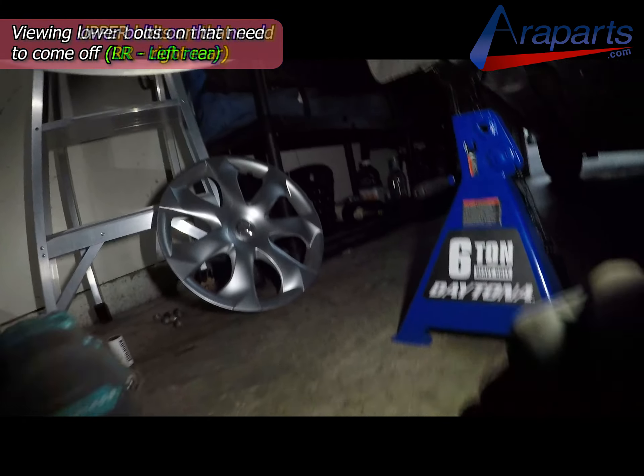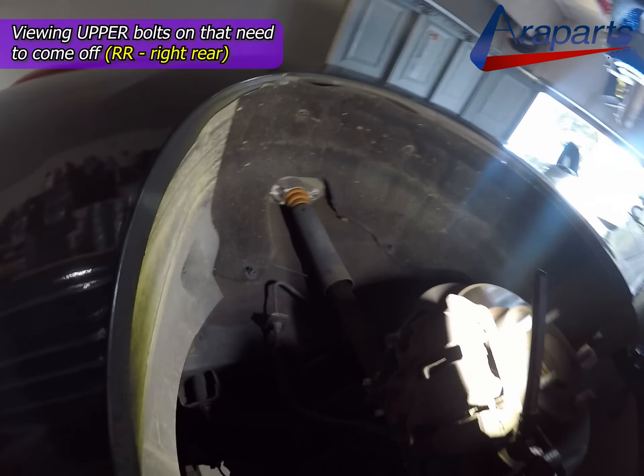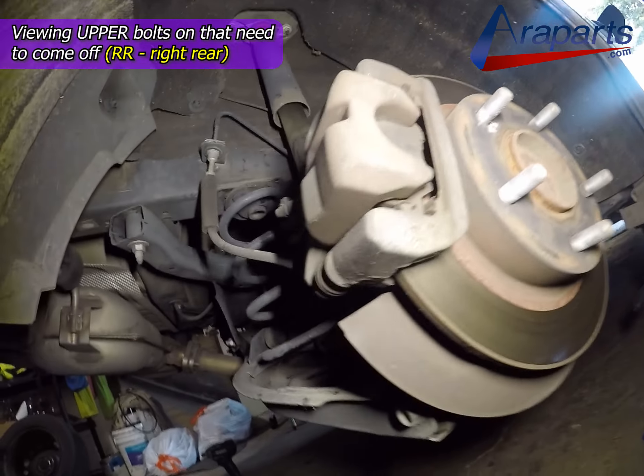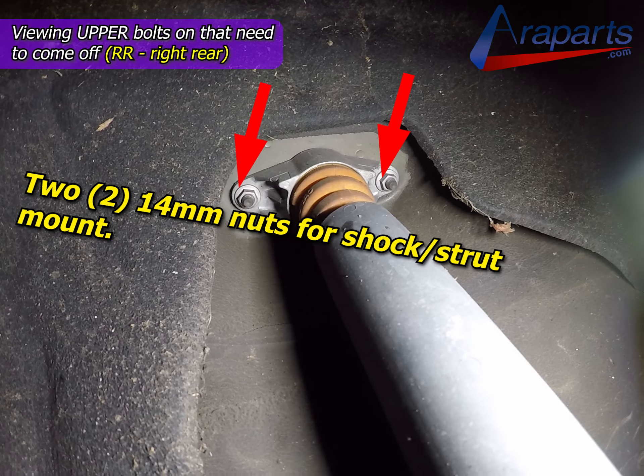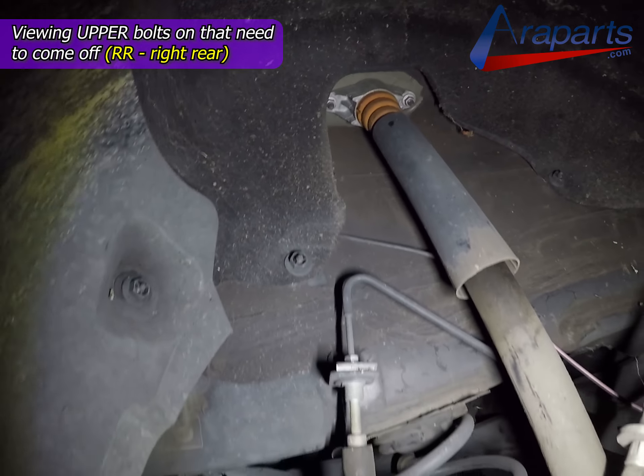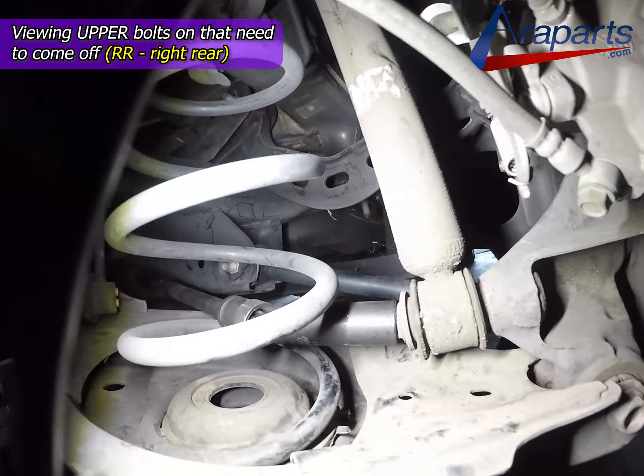We're now on the right side, and these are the two 14mm nuts for the shock strut mount that need to be removed. Once you remove those two, the whole thing is going to be freed up and you can get it out.